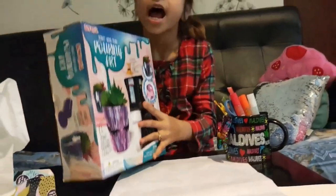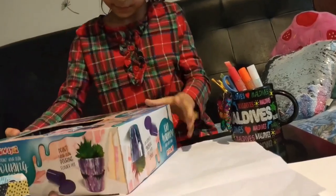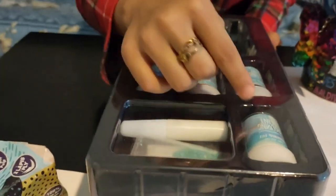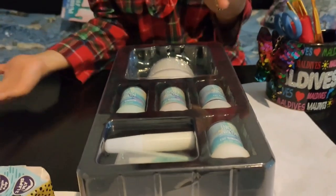Okay, so friends, I'll open it and see what is inside. Here's the glitter and this is the blue and here are the pouring paint and this is the flower pot. So let's get started.